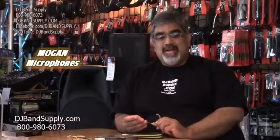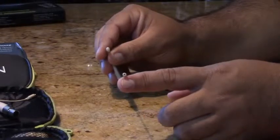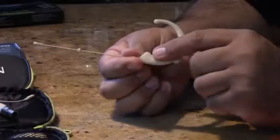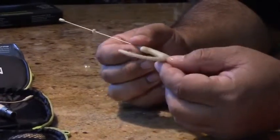This comes with a 3mm capsule and it's an omnidirectional mic. The earset is a great earset because it comes in a soft, comfortable rubber-coated or solid rubber earset piece. When it hooks on your ear it's not biting into it, and it has a little bit of flexibility to it so it fits on bigger ears.